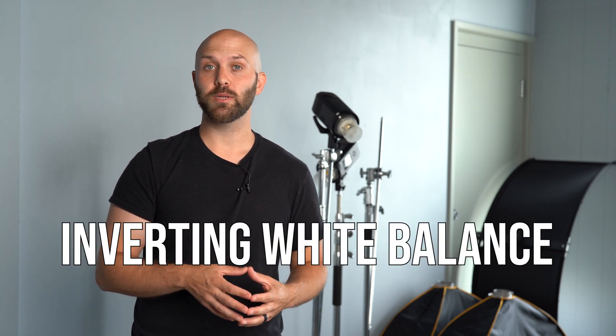So far in this series, we've gone over how to balance your flash with ambient scene that might not be daylight white balance, and we've also talked about balancing with tint issues such as green or magenta cast. In this video I want to talk about inverting your white balance so that you can actually change the color of flashes that aren't gelled.